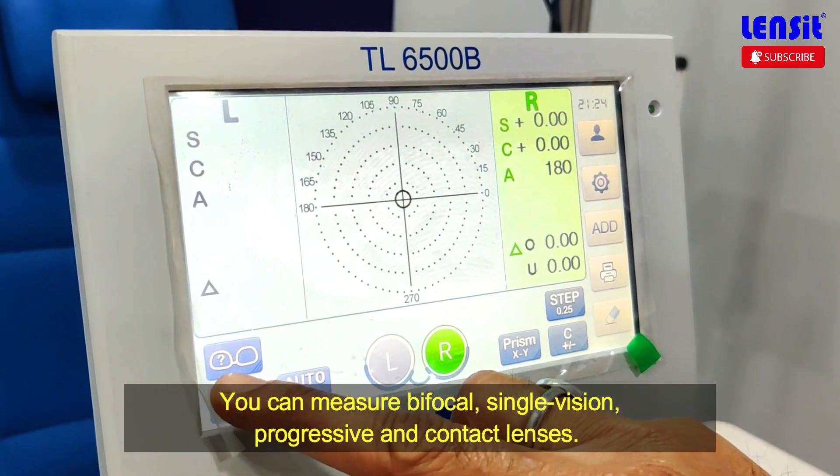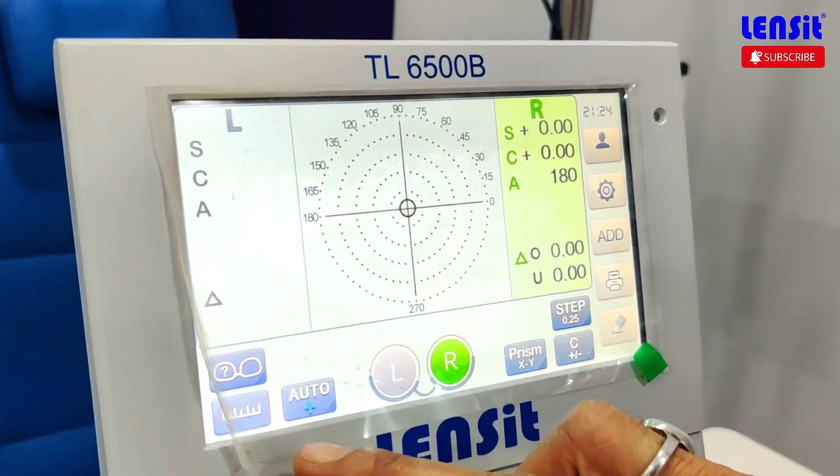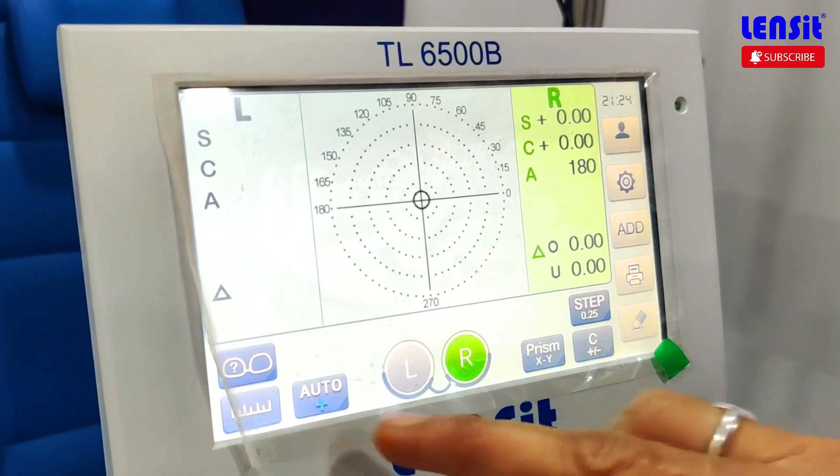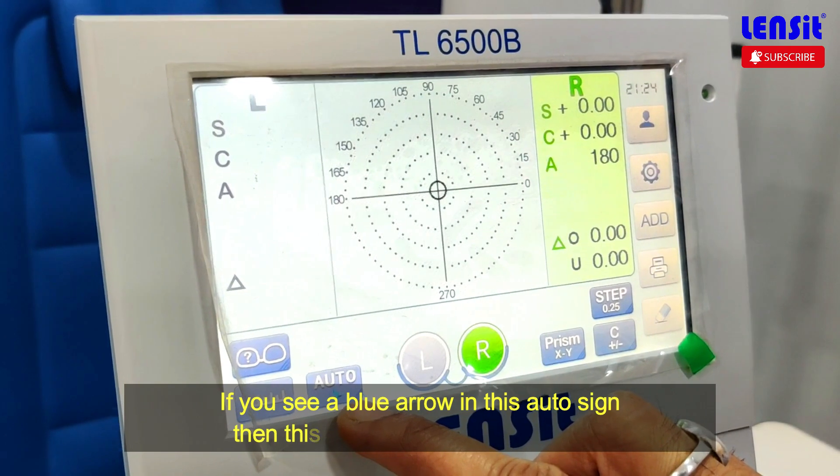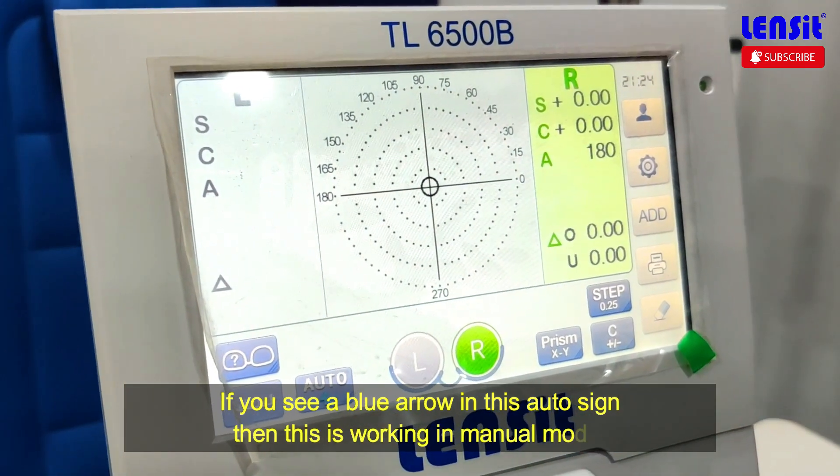Then you have a question mark again — this is for single vision. After this, you have auto plus. This is the blue mode. This is your manual mode. The identity mode is the same — you have to turn the glass.